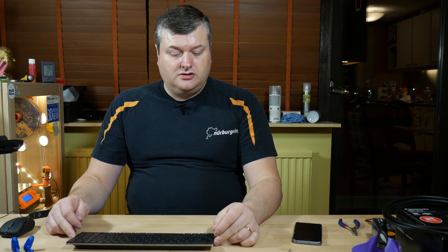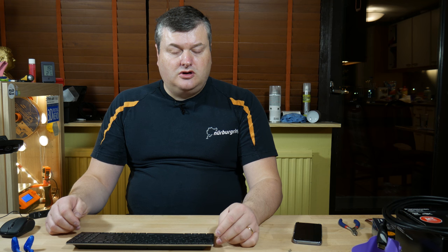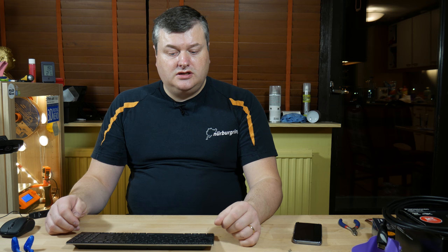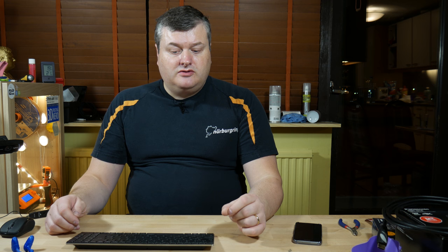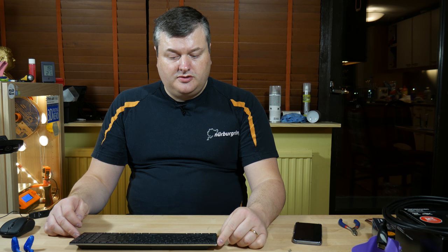Recently, when the MK23 printer from Prusa was announced, I decided to order that printer. While I was waiting for it, I saw some information from E3D about copper nozzles that were nickel coated, and also copper-based heater blocks that were also nickel coated. I decided to buy those two items — the copper nozzles and the copper heater block.